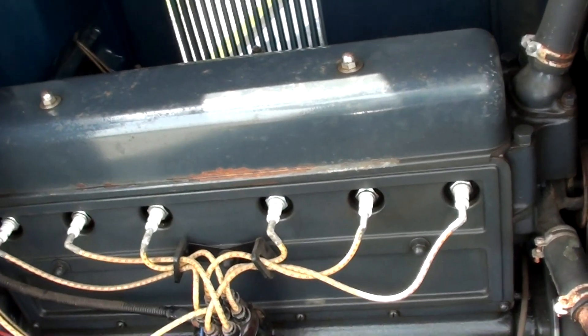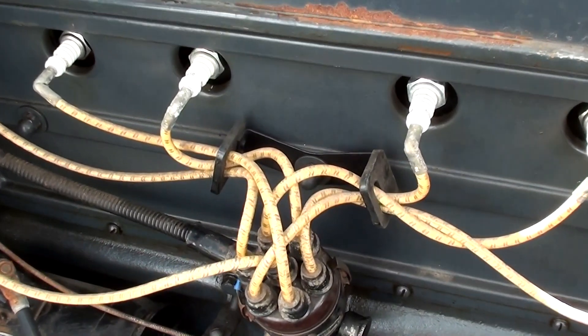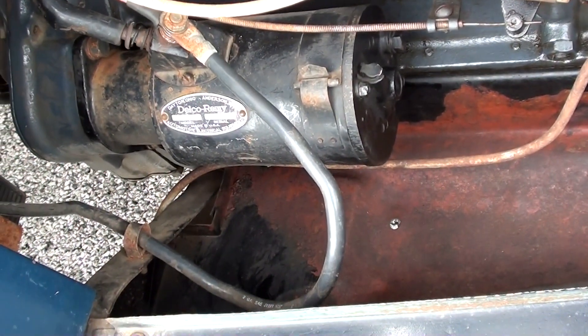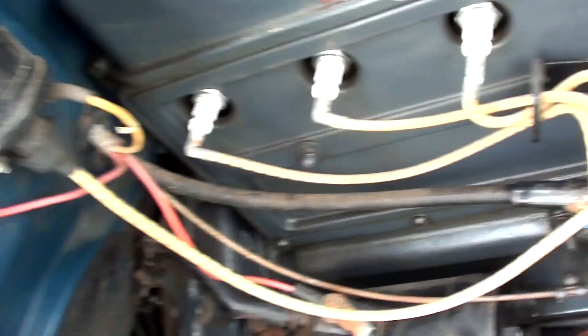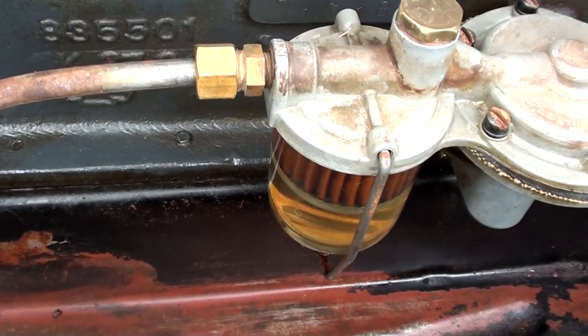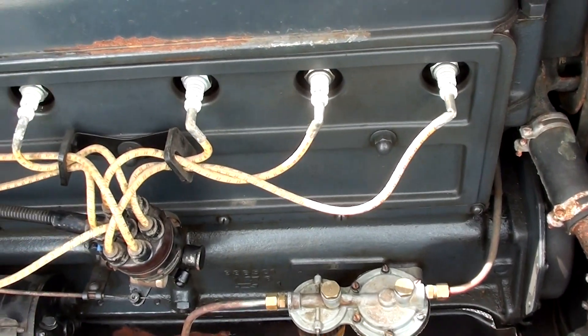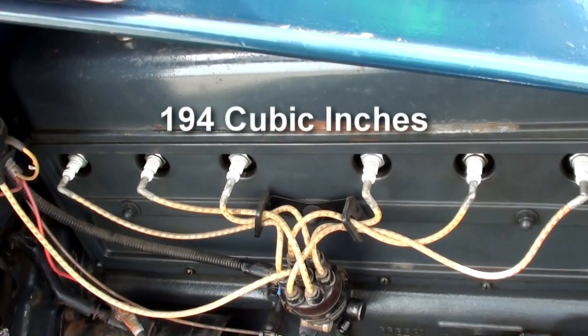If we can get a look at the plugs and everything over here — I believe that is an old stove bolt six that's in here. You can see the six plugs; it's got the nice cloth spark plug wires on there. Of course it does have electric start. Got your coil mounted right here on the firewall, and you've got the fuel filter with the glass bowl. It's looking sharp, nice and clean. I'm not sure of the cubic inches on this one, but it's definitely got it looking nice.